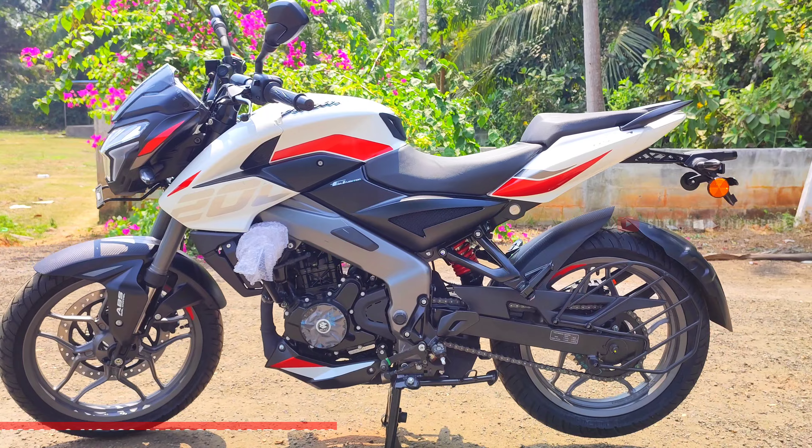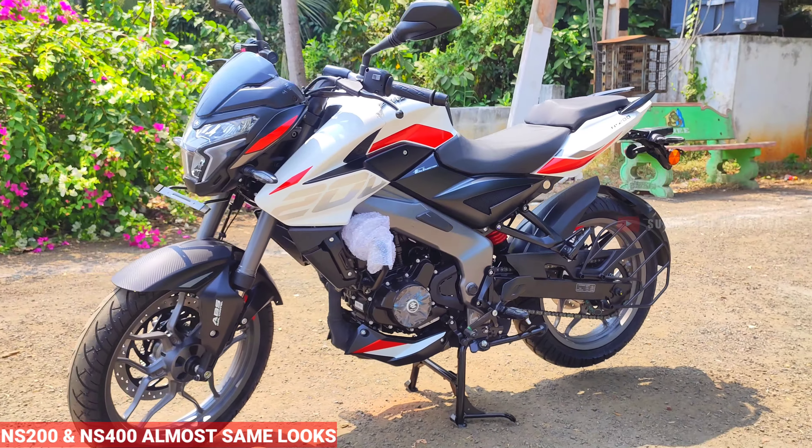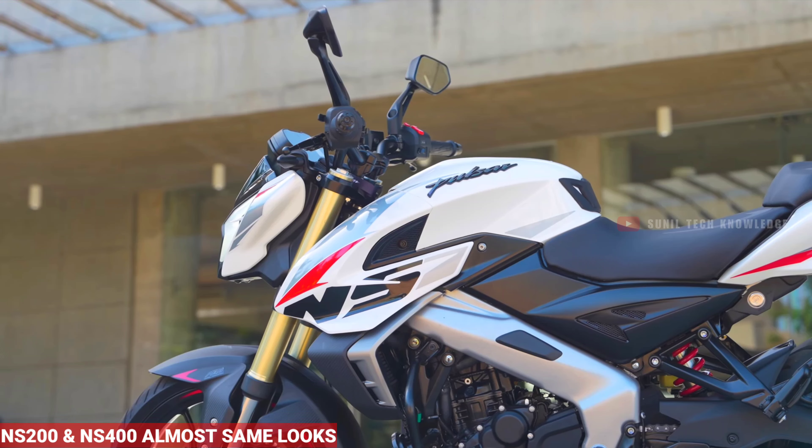First, let's talk about the looks. There is a difference between the two bikes, though they share a similar look. If you are a fan of the NS400 look, you will also appreciate the NS200's styling.